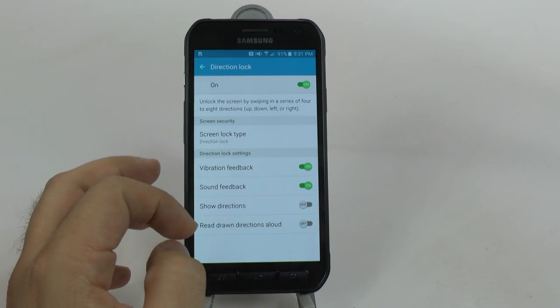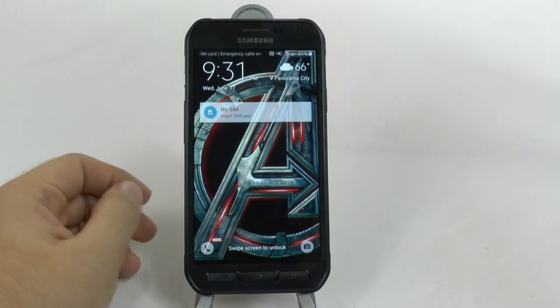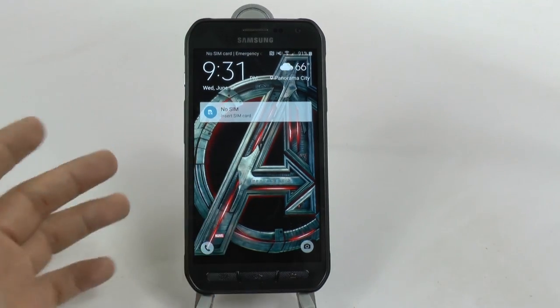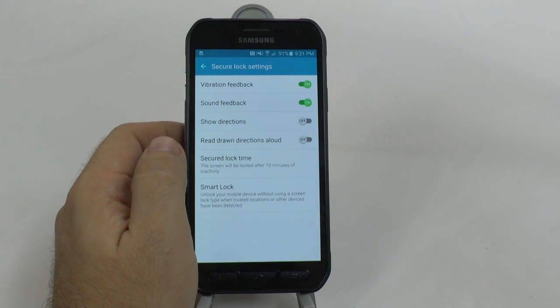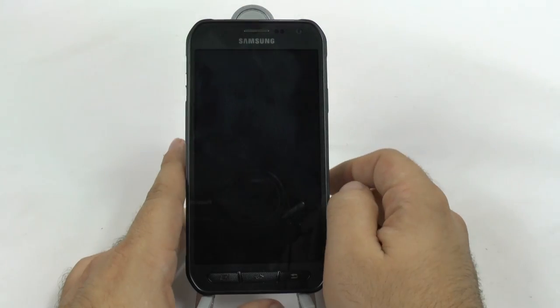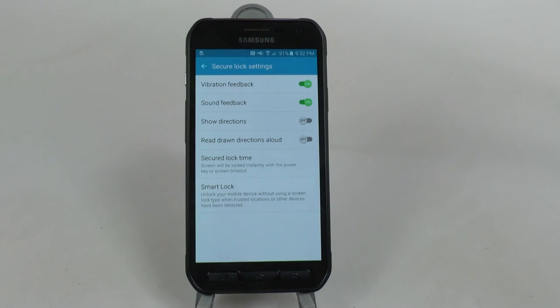You can decide whether you want to show content or hide content. Once this is set up, you can show the directions or not show them, however you want. When we click this on it will be a swipe screen lock. Let's go ahead and change that under lock screen security and have it lock immediately. Now we can draw lock and then unlock it - it's a really great, simple, unique way of locking your screen.